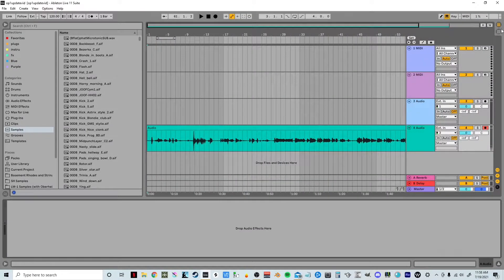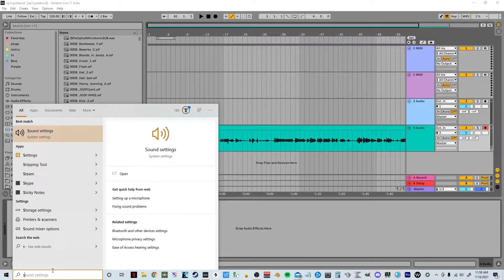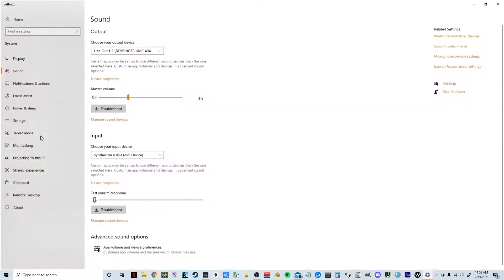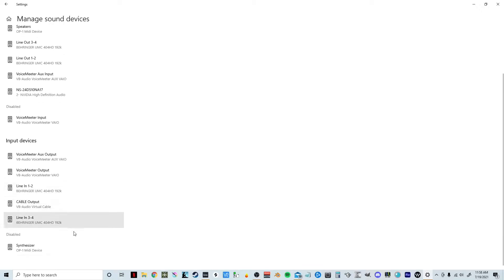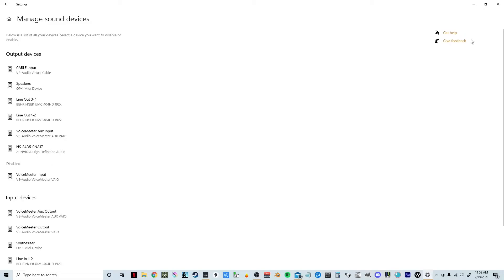Now that I have my OP-1 plugged into my computer, I'm going to go to the bottom left of the screen and type in 'sound' and just click Sound Settings right there. I'm going to scroll down until I see Manage Sound Devices right here. It's going to be disabled for you — the OP-1 — but you want to click it and click Enable, and everything should be good to go.